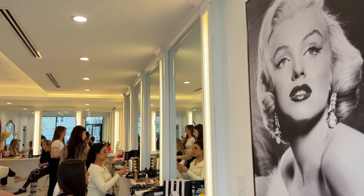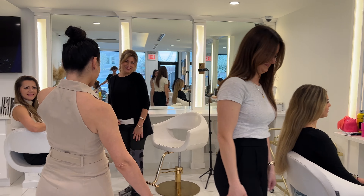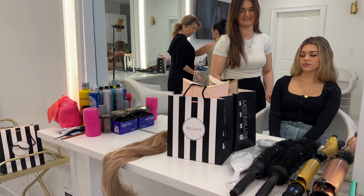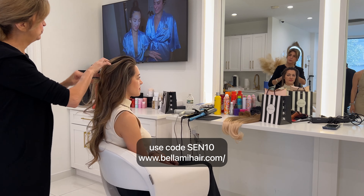Hey guys! Come and spend the day with me for a one-on-one class. Here's my student from London, another student from Chicago, and my other student from DC. Thank you for coming guys. We got international students using Bellamy extensions, all the time for our students.